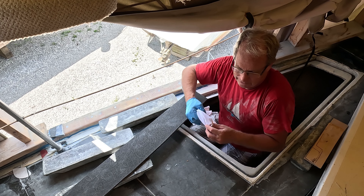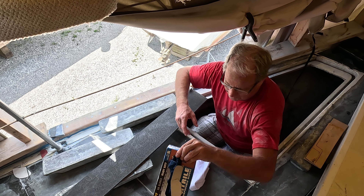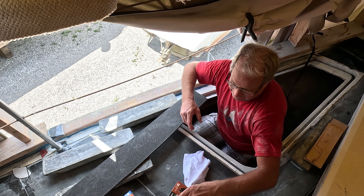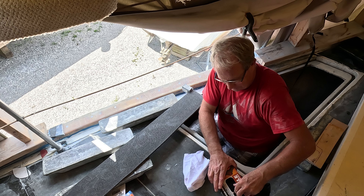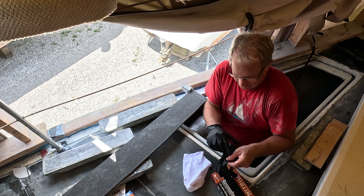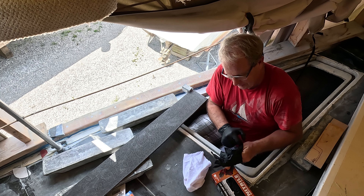We can let that solvent flash off and we're ready to epoxy this in. These gloves — the thin nitrile ones aren't any good for that. So I'm going to use these 9 mil nitrile gloves. The other ones just disintegrate. These ones last a little bit longer with the solvent.